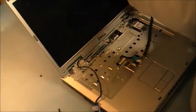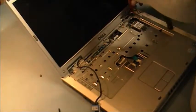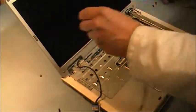Now we will take off our LCD screws. The screws do come loose on them — they do come loose over a period of time.